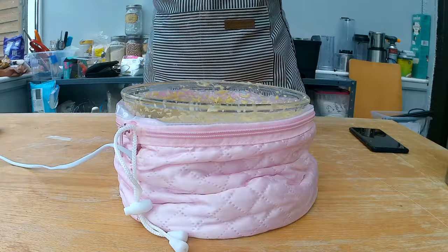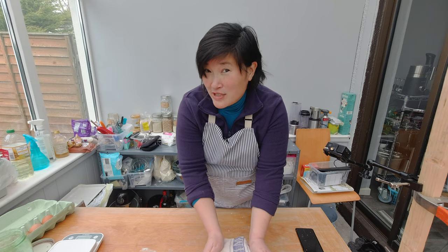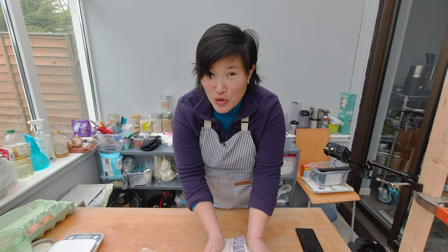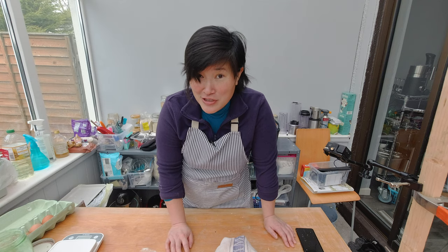I'm going to wait about two to three hours for the dough to rise to double its size, then I can deep fry my jelly-filled doughnuts. Since the weather is nice today, I'm going to go for a cycle and when I come back I'll make the doughnuts.